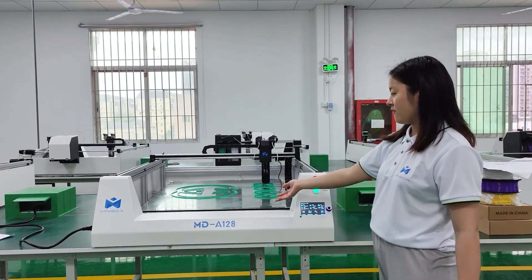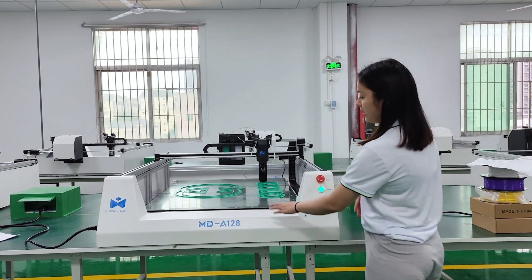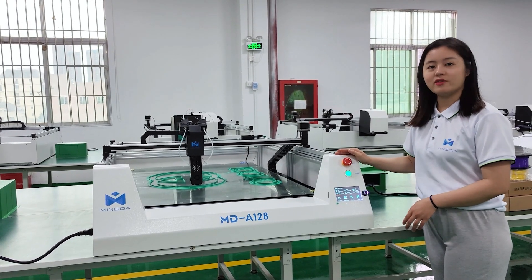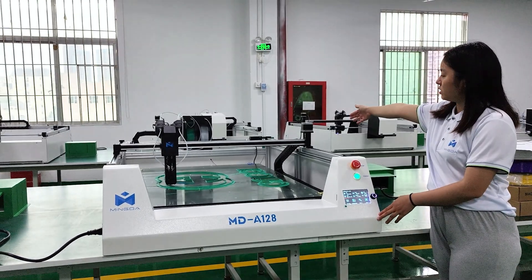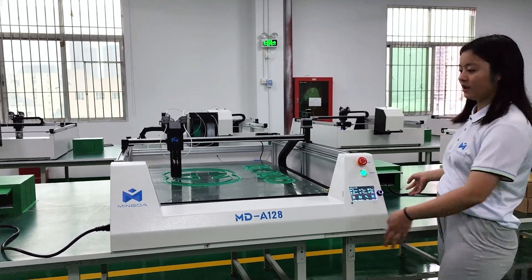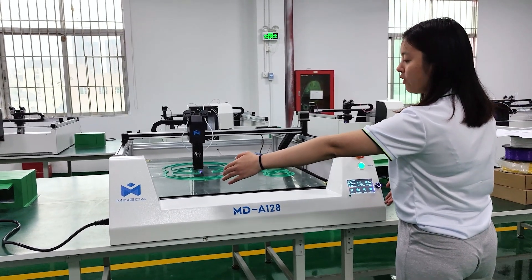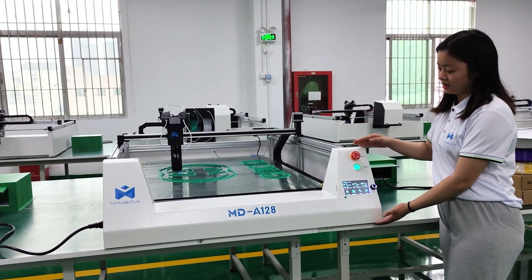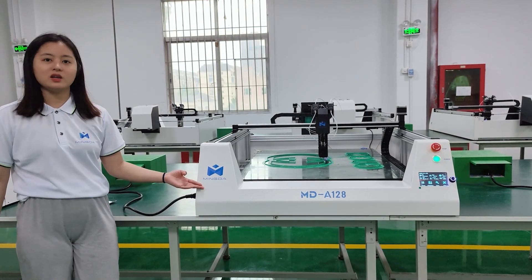As you can see, the shell of our new Rector 3D printer is all metal. The size of the machine is 1613mm long, 1074mm wide, and 490mm high. This is our new logo, Mingda.